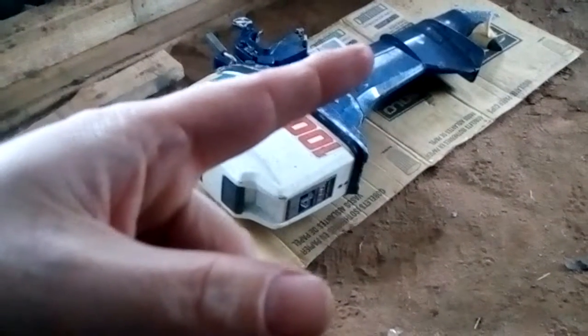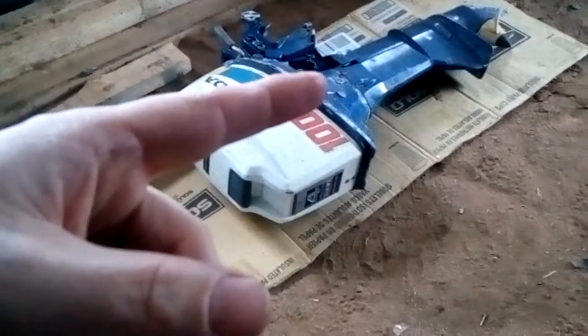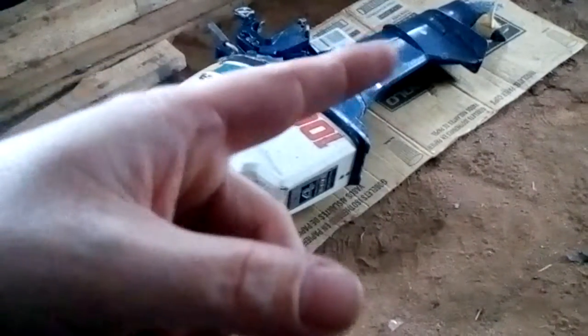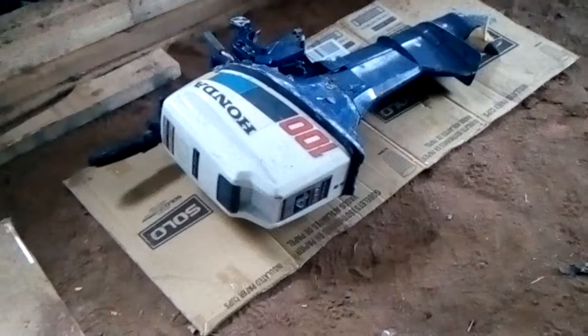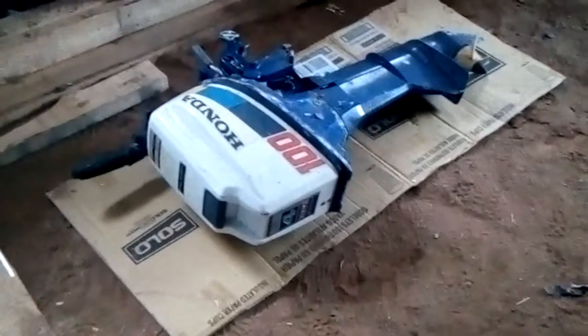Either the tube that comes off the back of the motor and goes down has a hole in it — in which case I'll just weld it up, it's stainless steel — or the rubber boot that it sets into needs to be replaced, which is about a seven-dollar part. Water pumps are eleven dollars online and I already ordered two.